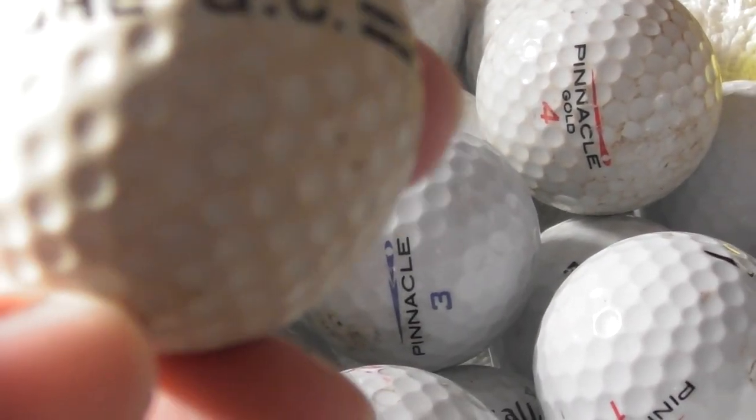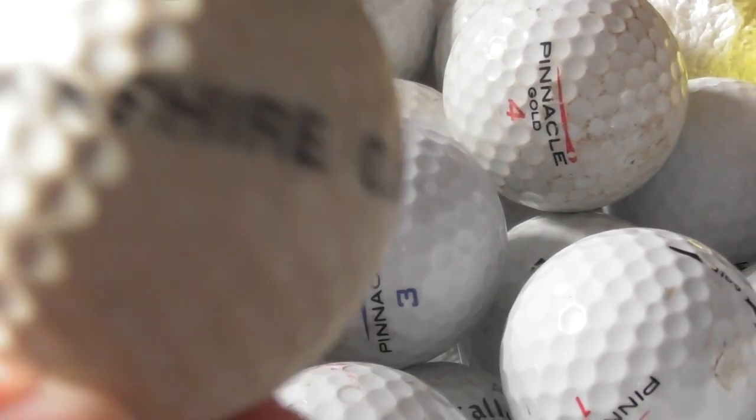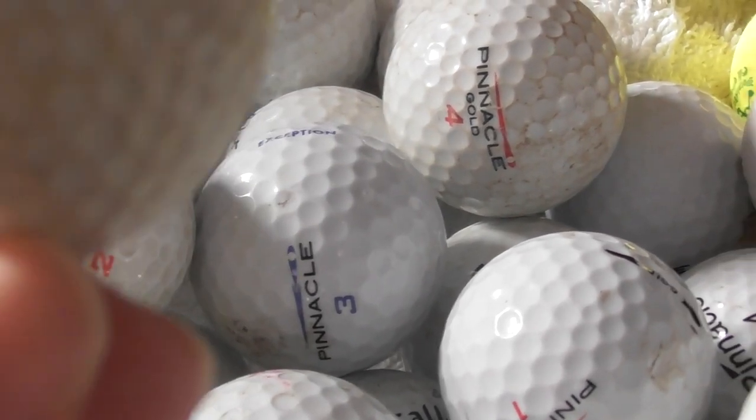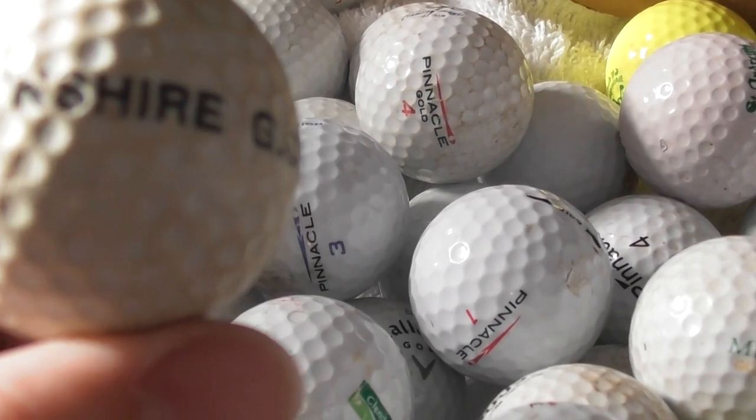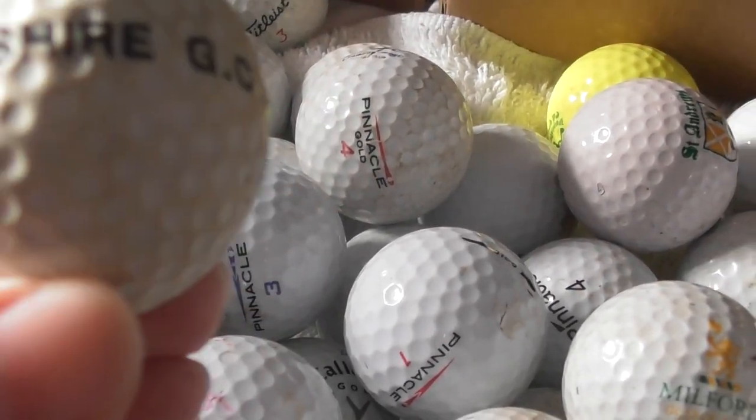Downshear Golf Club — and that looks like a practice ball you get on a golf driving range. That will help me identify where some of these balls have come from. Never heard of Downshear Golf Club.